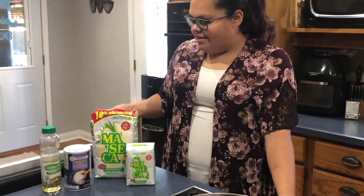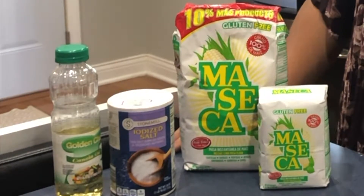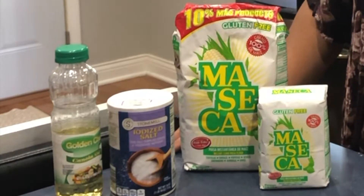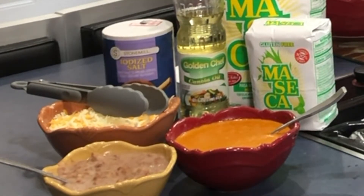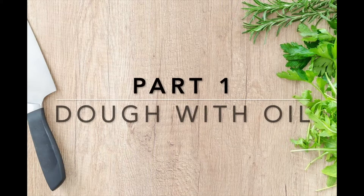Welcome to our program Feed Your Mind and Body Maseca. Today I will show you 12 different meal options you can make using maseca. This is an instant corn masa flour and it is very versatile — with one bag you can create any of these 12 delicious meals. We have three filling options: beans, Mexican blend shredded cheese, and homemade salsa. We will also be using canola oil to show how you can make any of these meals vegetarian friendly. This program will be broken up in three parts.